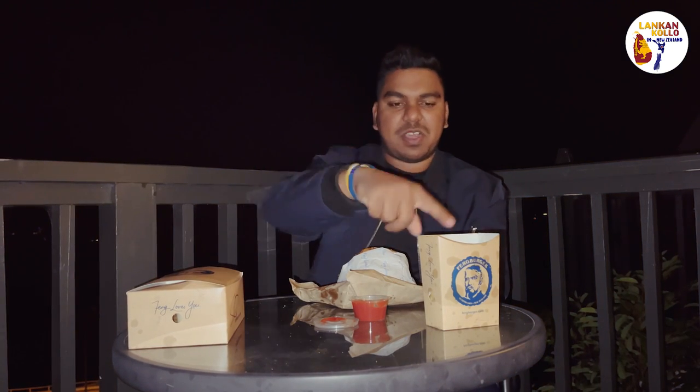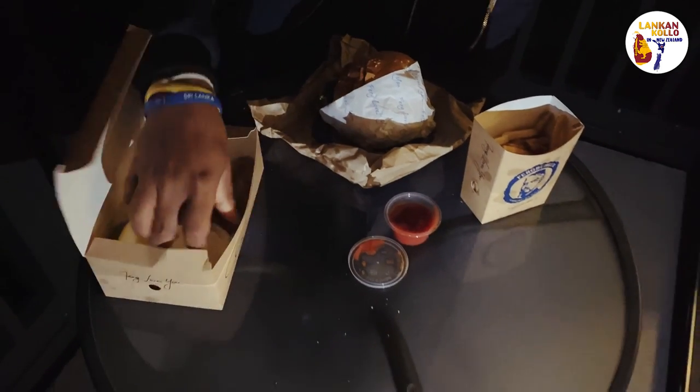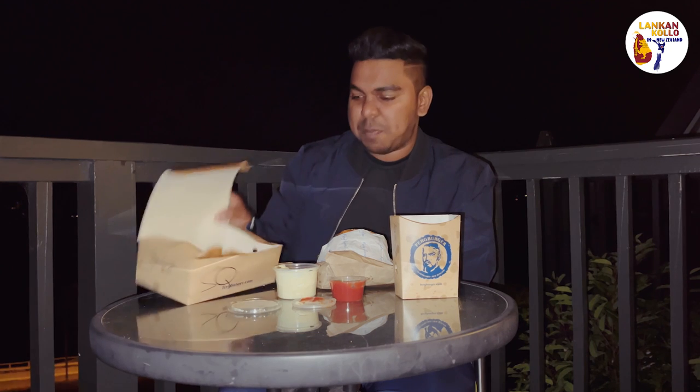We have fries and squid drinks. It's normal standard fries, but if you want to eat it, it's a little bit more than normal. Here we have squid rings and lemon. It's a lot of squid — I recommend a lot of fries with squid rings.